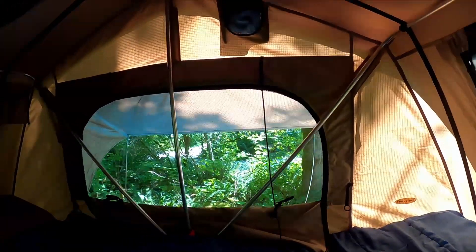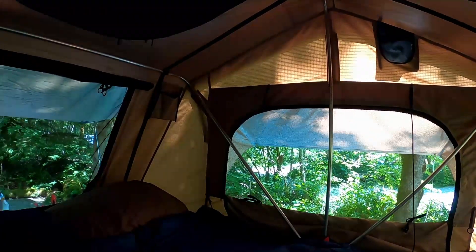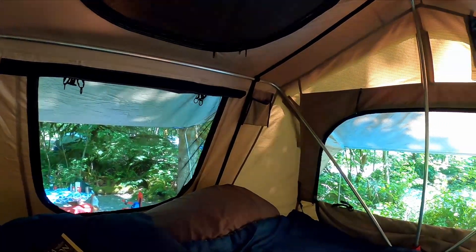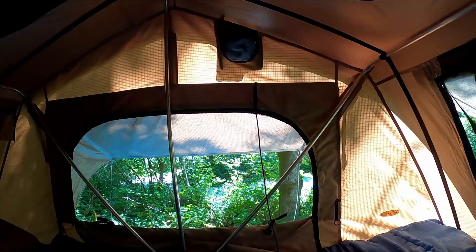Smittybilt has built a really nice tent here. It's quite robust, it's quite structural, and we're very happy with it. The only challenge is that even though it's marketed as a quick-opening tent, the last time we set this one up it took 29 minutes, so it's not quite as fast as it could be.